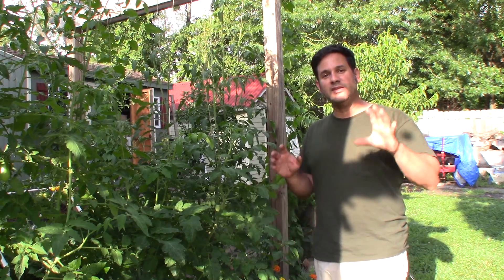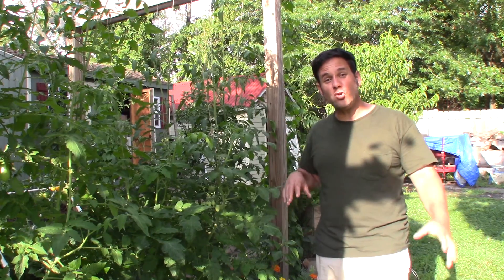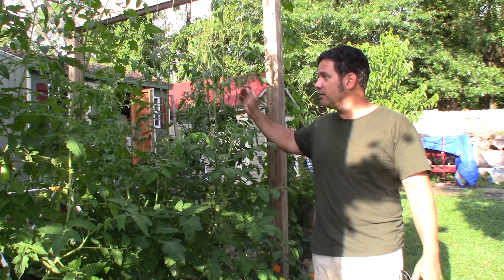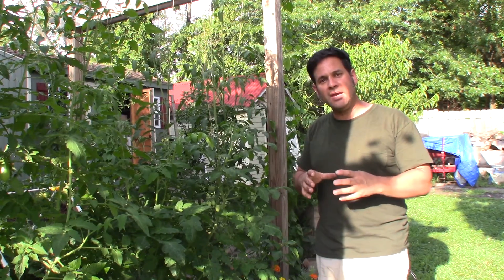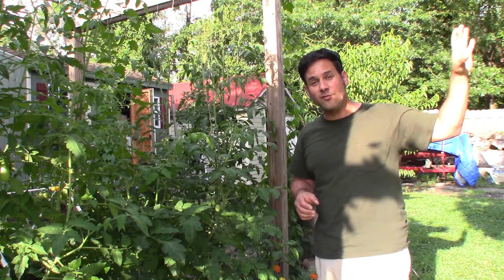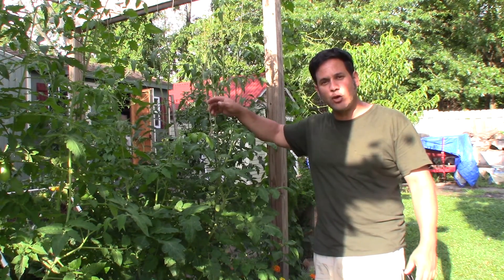Hey guys, Ray again. As you know by now, I like to make things — I like to make a lot of things. But I also like to grow things, and here I'm growing tomatoes. Now last year I showed how I made a homemade cherry picker to pick cherries off of my cherry tree. This year I'd like to show you how I string tomato plants.